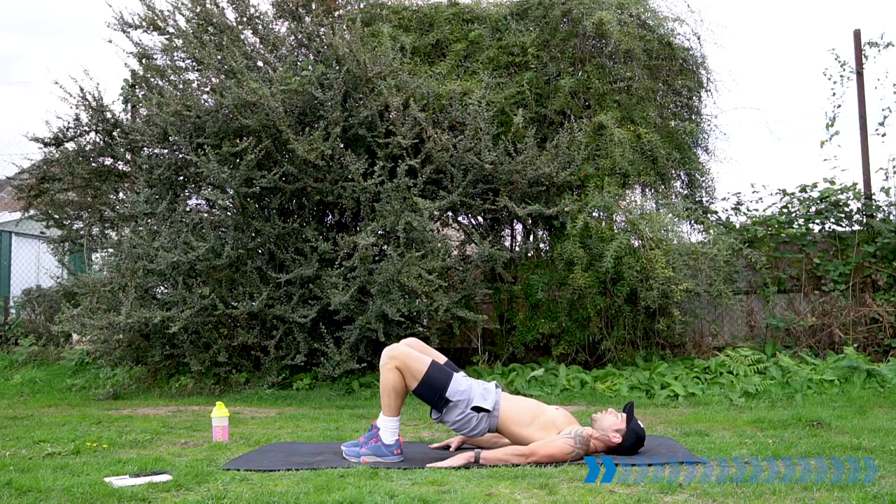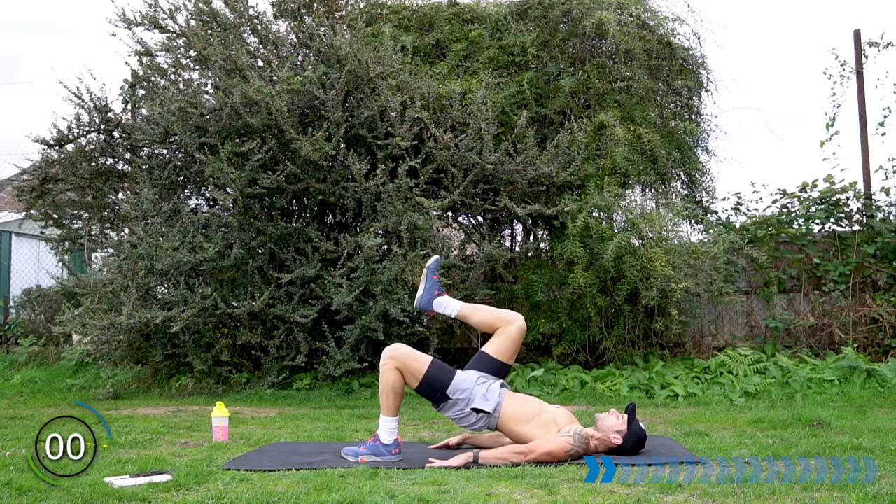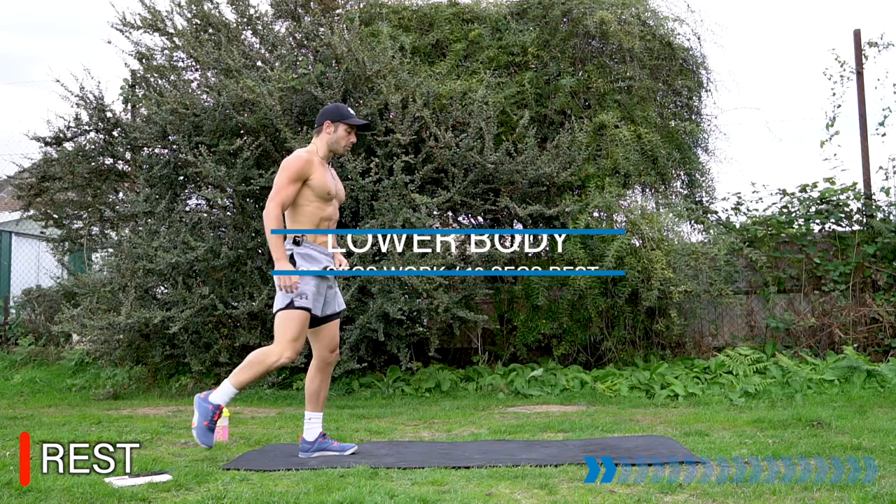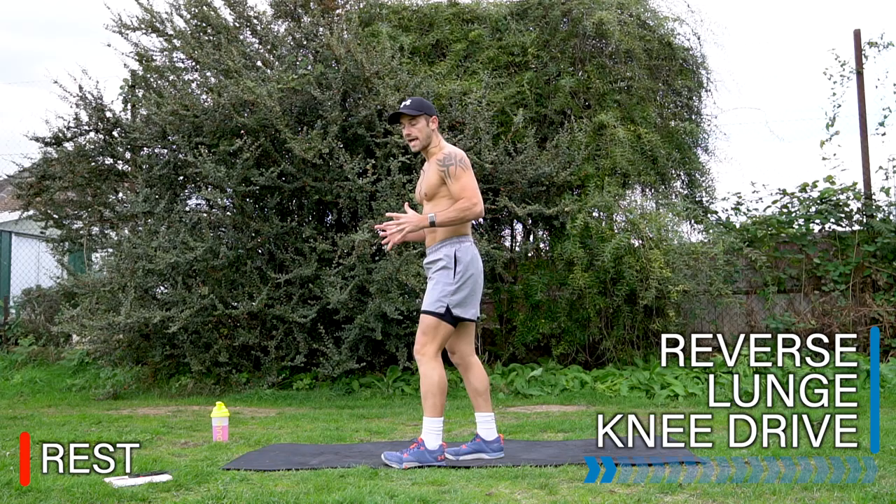The first section of this workout is a lower body section. We have 20 seconds work, 10 seconds rest on five exercises for three sets. Rest there — well done. Grab a drink if you need it. I'll switch the timer to 20 seconds work, 10 seconds rest. First exercise in the lower body section is a reverse lunge knee drive.